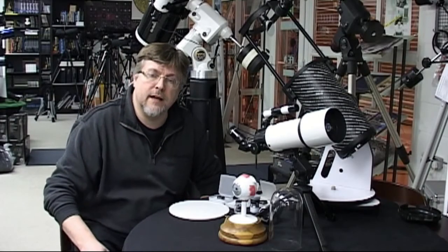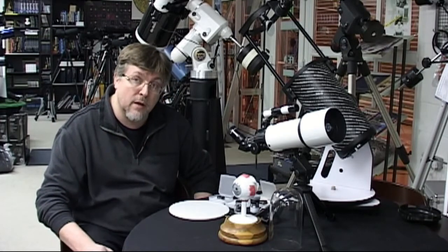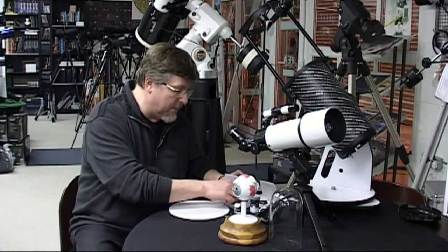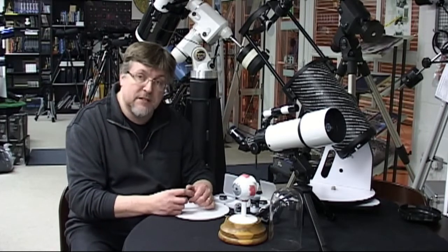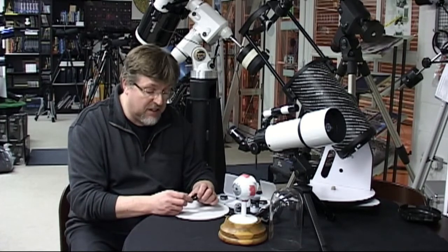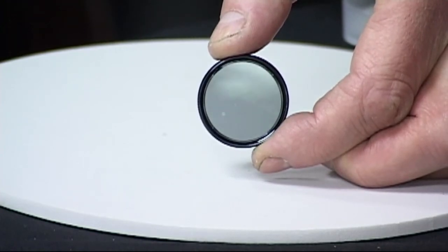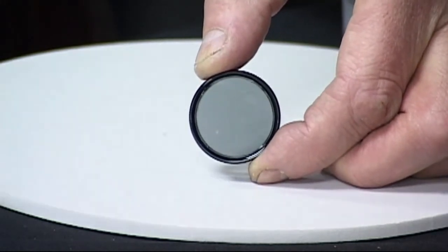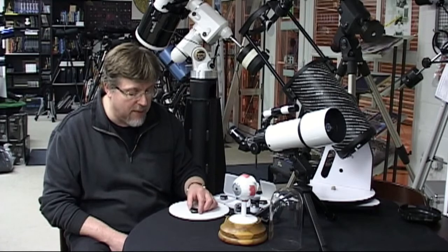In this video, we're going to take a closer look at enhancing your observations of the moon using filters. The first one to look at and the most obvious is simply the moon filter. There are a lot of very sophisticated filters on the market, but this one is actually quite simple. It's basically rather like the lens out of a pair of sunglasses — a neutral density tinted element in a filter holder that simply reduces the amount of light reaching your eye.